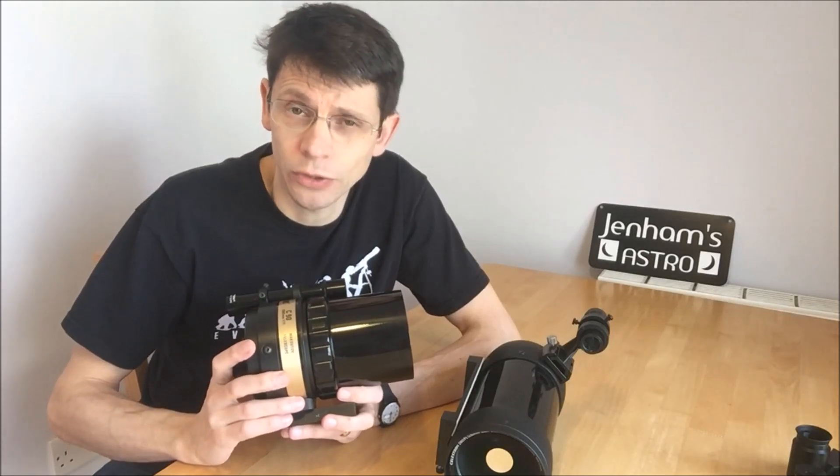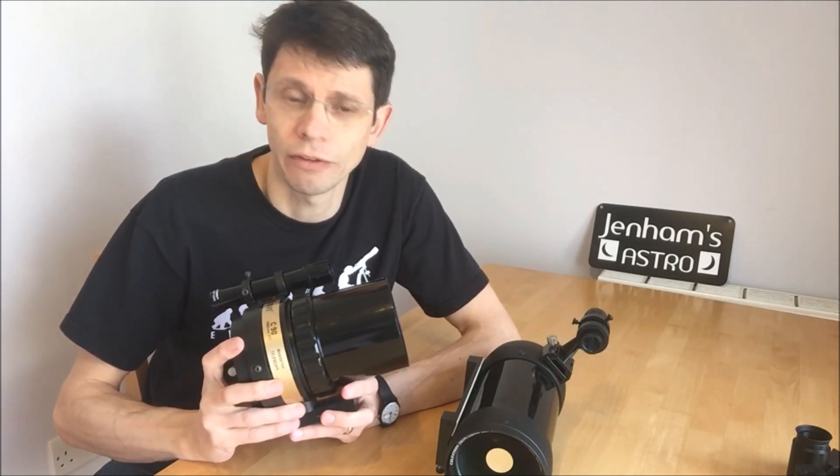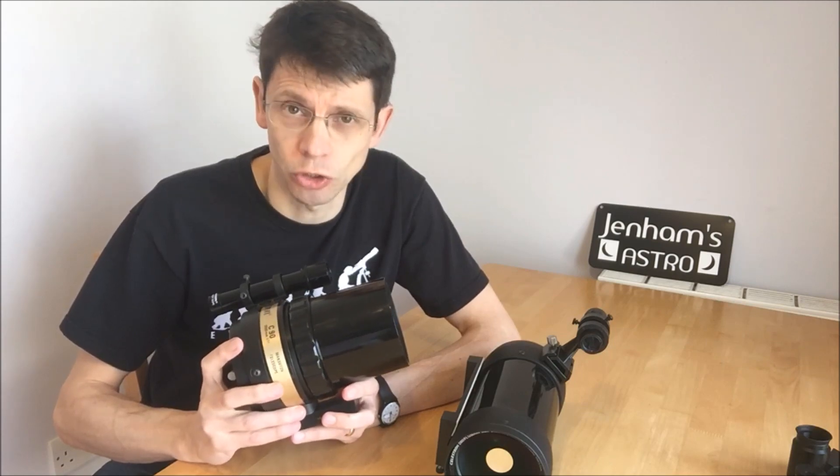So I bought an old model on an auction site. It cost me £80, which is about $120. As you can see it's a black tube model, although many of these were made with the famous Celestron orange tube.